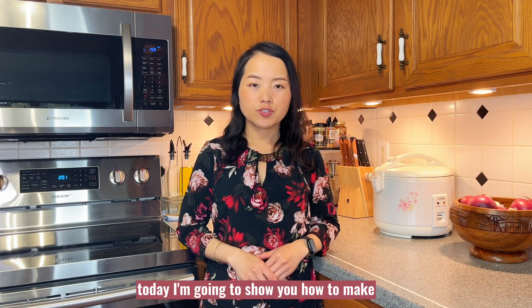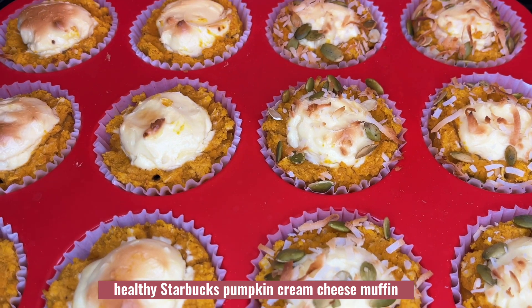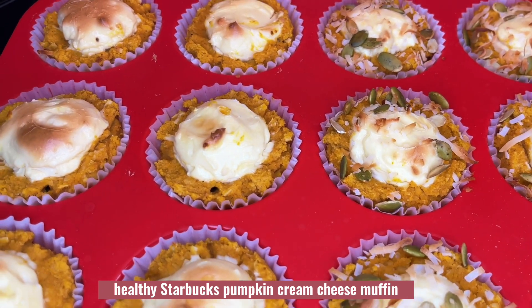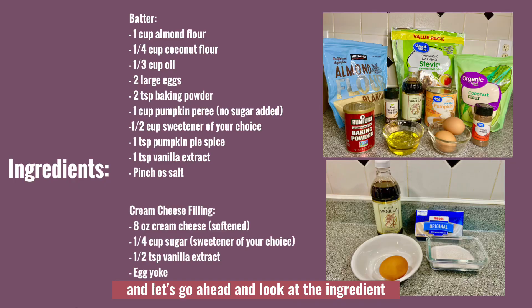Hello everybody, today I'm going to show you how to make a healthy Starbucks pumpkin cream cheese muffin. This is a healthy version that I'm going to show you how to make today. Let's go ahead and look at the ingredient list — I also list them in the description box below so you can check that out as well.